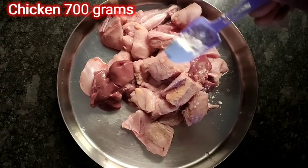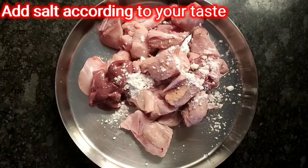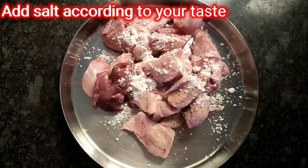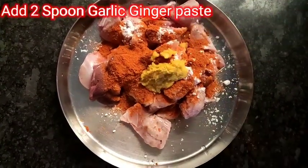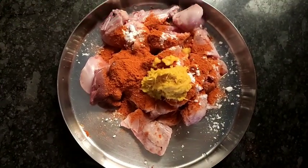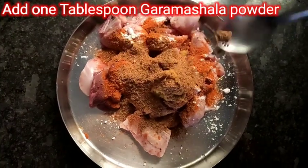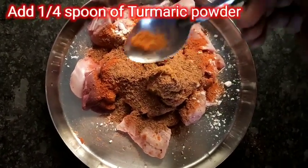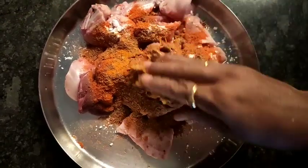I am going to use 700 grams of chicken. I am going to add 1 spoon of salt, 1 tablespoon of red chili powder, 2 spoons of garlic ginger paste, 1 tablespoon of garam masala powder, and 3 tablespoons of pasta. Now I am going to make the masala powder.